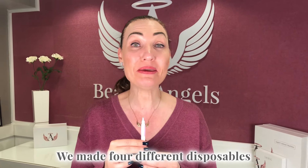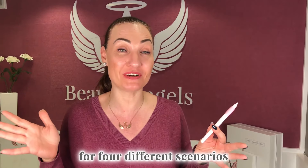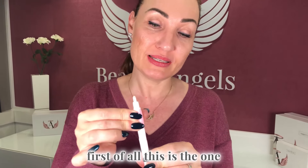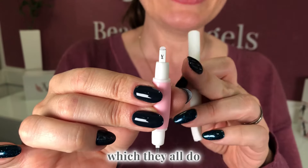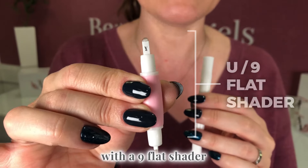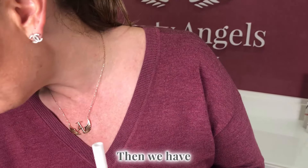Hey guys, it's Claire Rosenberg. We made four different disposables for four different scenarios, so let me show you. First of all, this is the one that detaches from the body — they all do. This one is a u-blade with a nine flat shader, so you could do micro blade and shade in one shot.